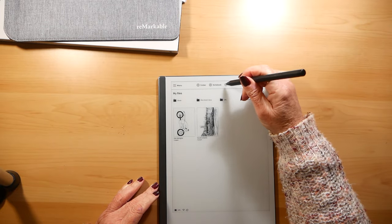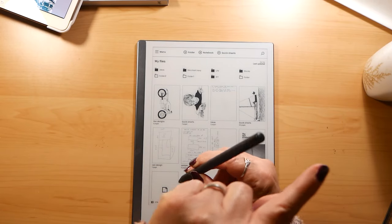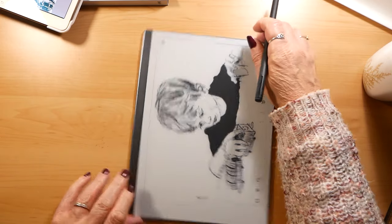It works in exactly the same way. The pen that my son bought — he upgraded to have an eraser on the top — but having used it, I wouldn't bother upgrading.